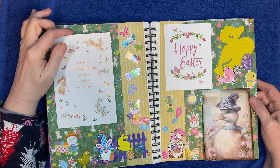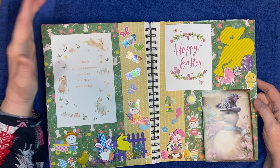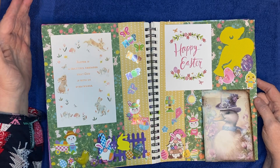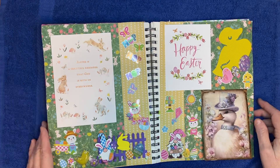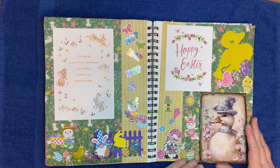A lot of times with my cards, that's the way I save them anyway — I'll put them in my gratitude journal or something so that I can look back on them and have them. So that's what I did with these.